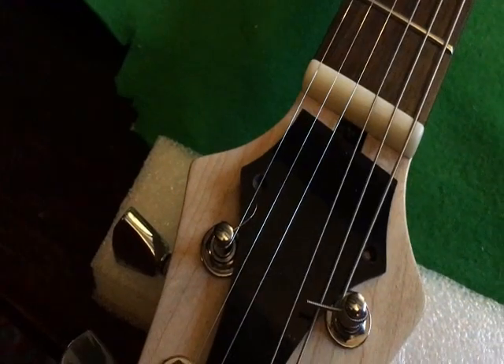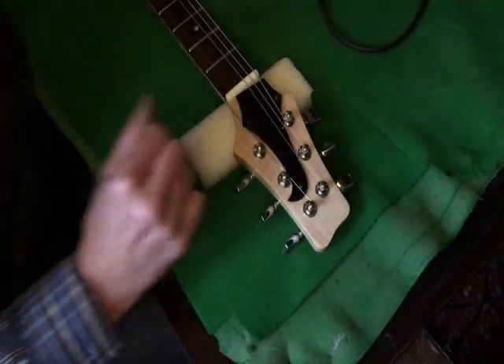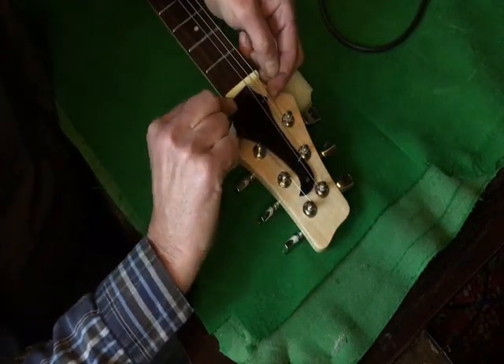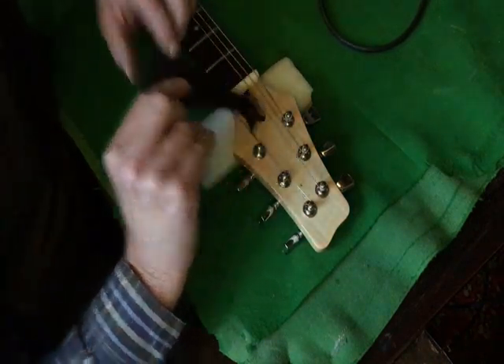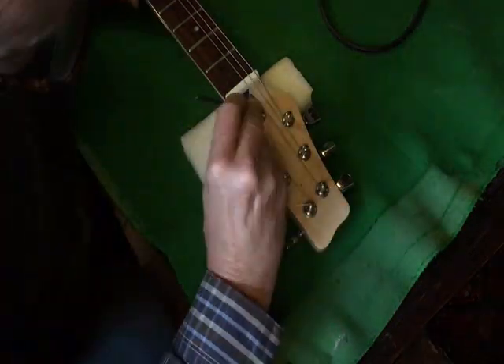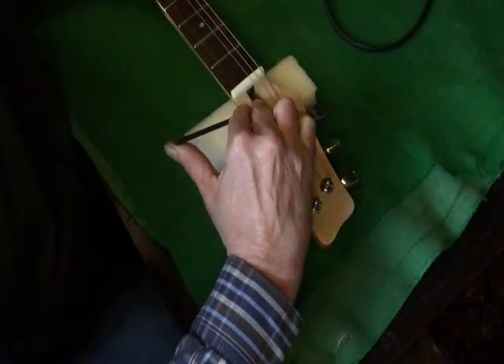It's going to be a bit of a fiddle, or I might have to loosen the strings. I've had to slacken off all the treble side strings in order to make enough room to get them out. Could be worse - at least I don't have to take the neck right off.